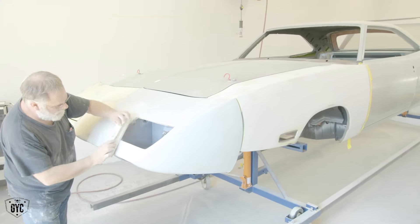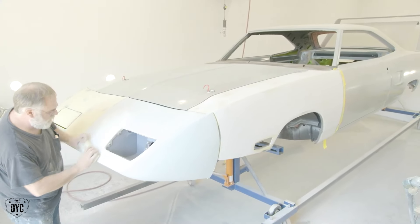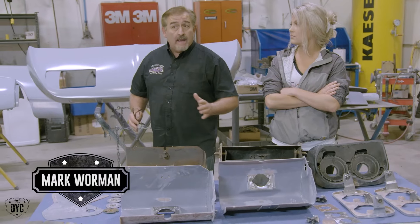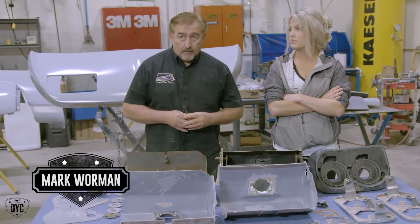Our Plymouth Superbird tribute car is out in the body shop. It's already been primered one time, blocked, and now it's ready for another primer. With any luck, that'll be the last primer before the car is actually ready to paint. That car's going FJ5, which is the limelight green.